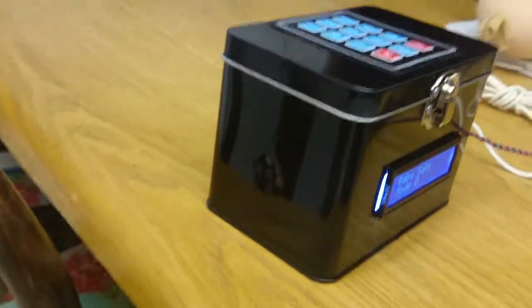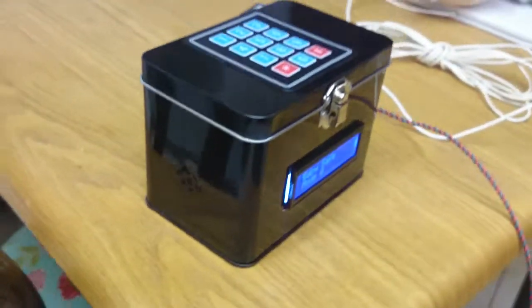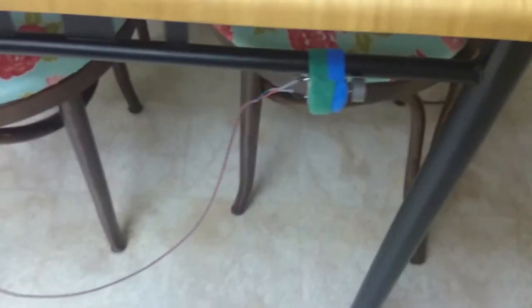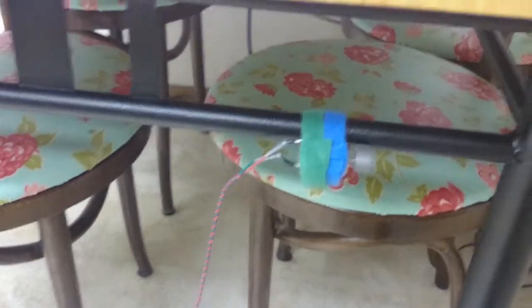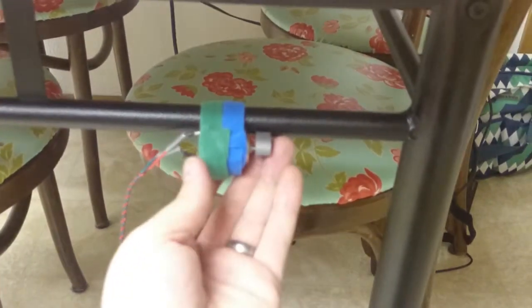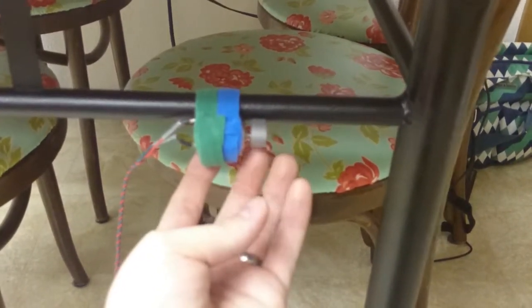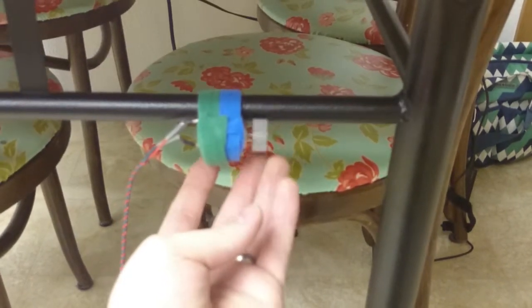There's a little speaker right inside that box, and it'll also output to this little vibrating motor. This would be Velcroed to the side of the crib so that when it shakes, it tries to alert or wake the baby from a deep sleep.